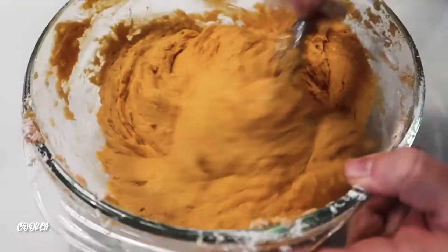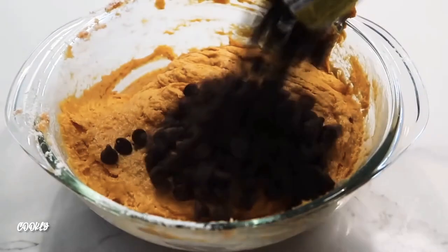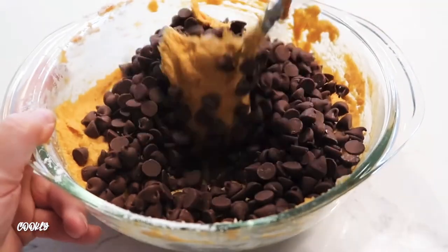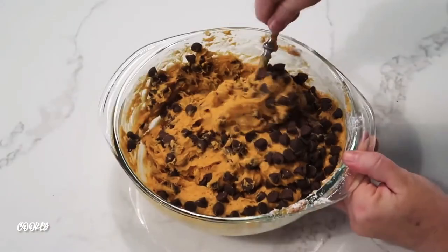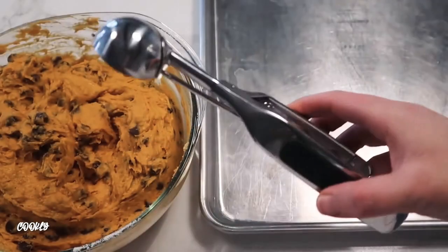It might take a minute or two for it to combine, but keep at it — it will mix. Then you're just gonna add two cups of your favorite chocolate chips. I love milk chocolate chips but you can use dark chocolate chips too. Then just mix that until it is well combined.